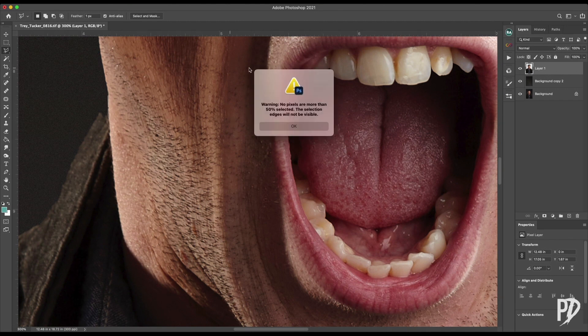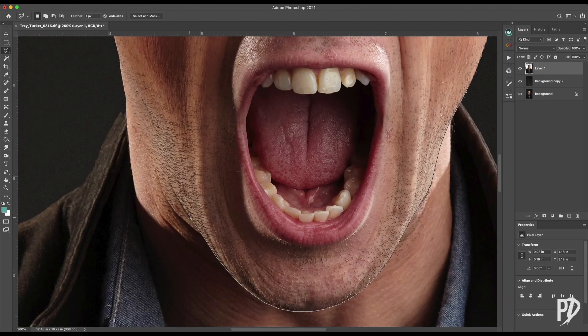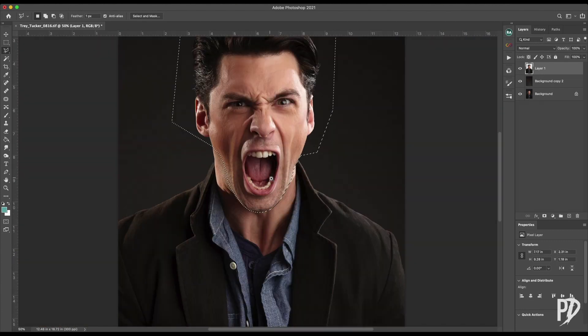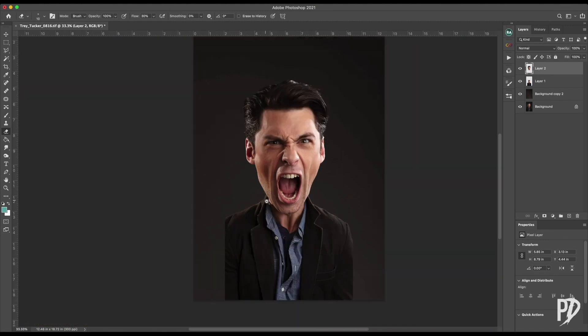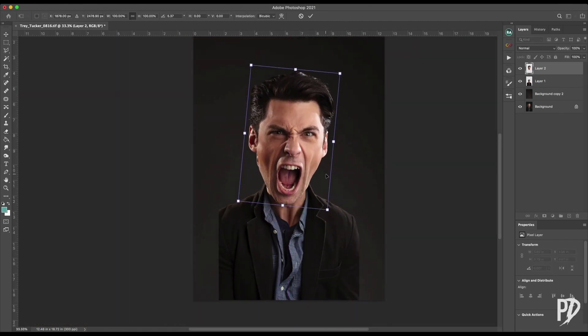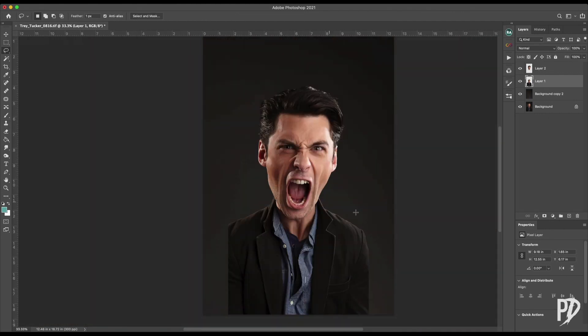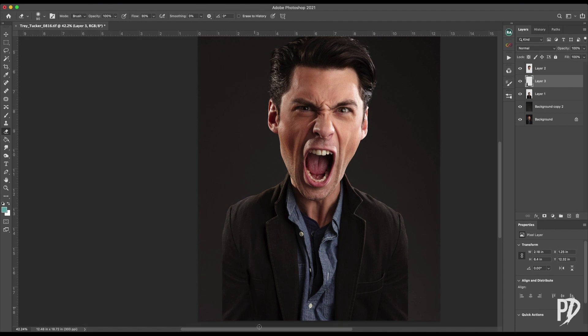Next, use the lasso tool to make a selection of the head. Right-click and select layer via copy. Depending on how much room you have on your background, you can either shrink the body or enlarge the head. Since the subject in my image takes up a lot of the background, I'm going to shrink the body. I copied and pasted the arm from one side to the other to fix where it was originally cropped off.